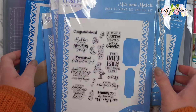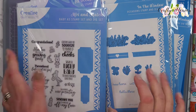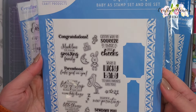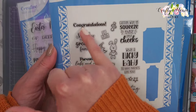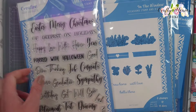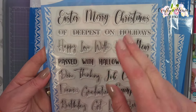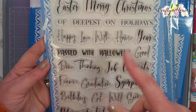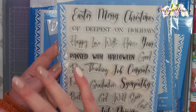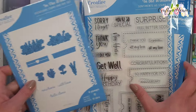The first lots of things I picked up were some Creative Craft products. The first one is the Mix and Match Baby A5 stamp set and die set - I absolutely love these. We have the cute stamps and then these two are the dies. Then I got their All Occasion A5 stamp set - we have Easter, Merry Christmas, holidays, happy, love, home, year, Halloween, sympathy, graduation, and retirement, so there's a lot of variety for all occasions.